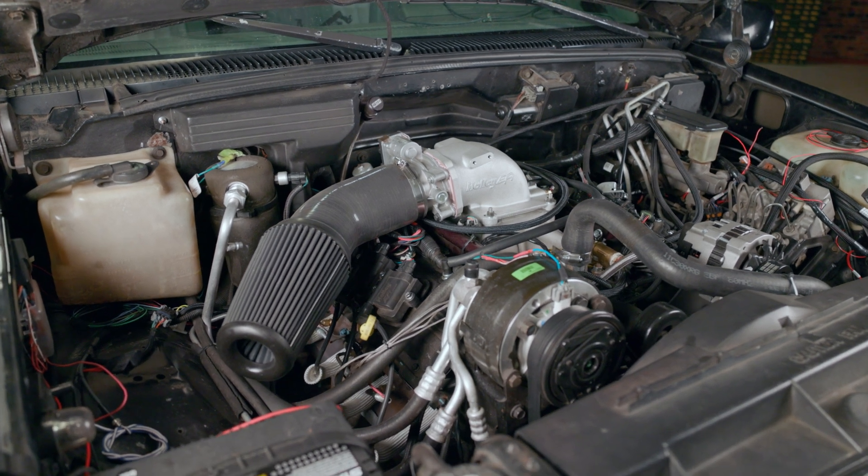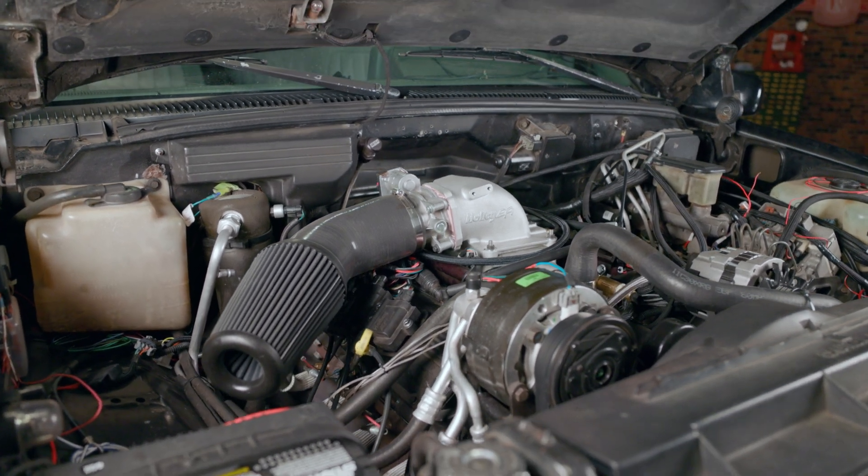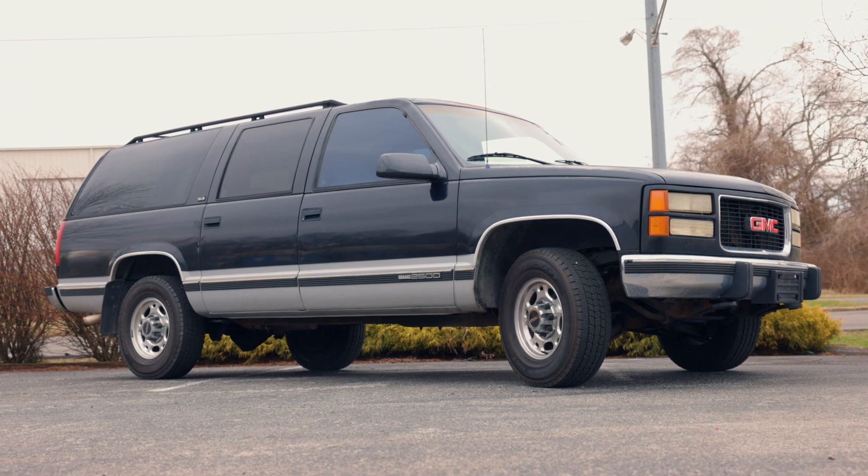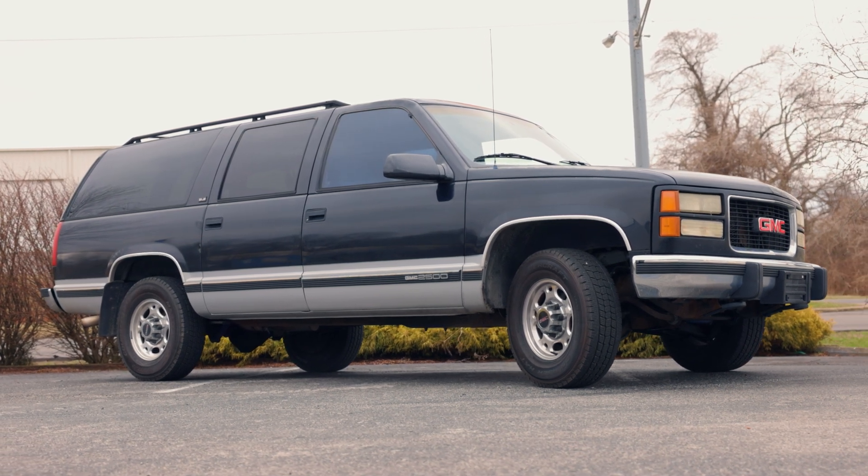While 6L80s are commonly associated with LT engines, they work perfectly when mated with traditional Chevy engines such as the big block in our Suburban. It completely changes the drivability and towing function, and even improves gas mileage.